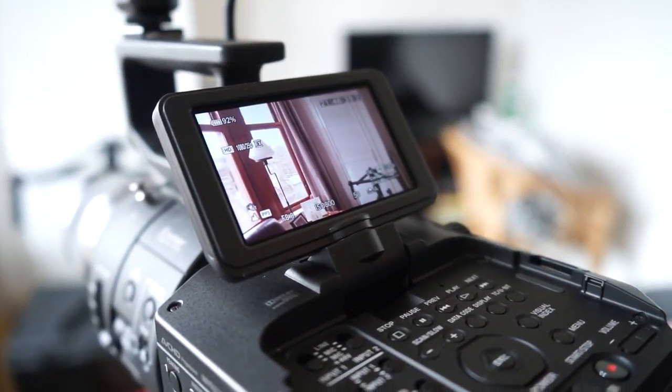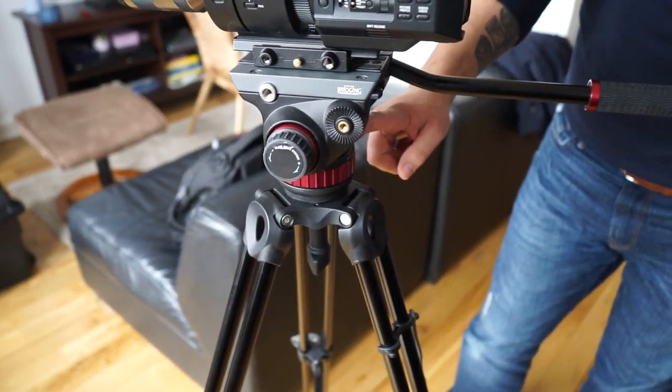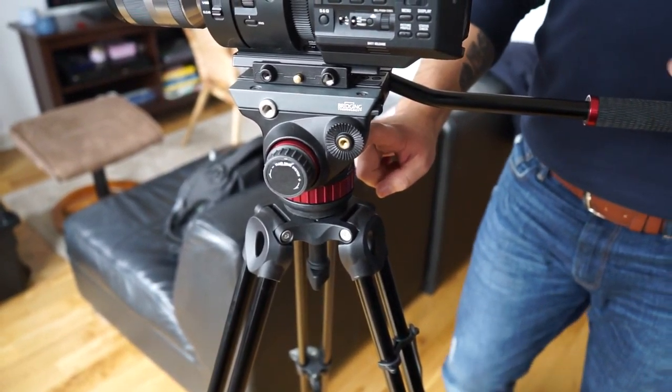The tripod is a really light tripod, but when you use it you have to make sure it's balanced. As you can see, Pete showed me how to do it — I've done it a few times now and I'm quite comfortable with that.